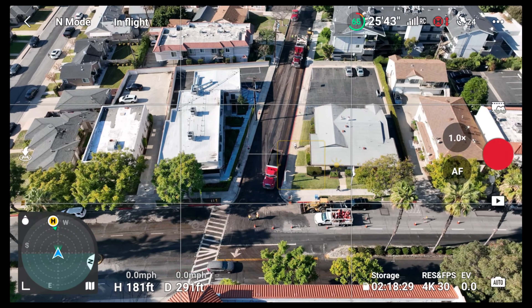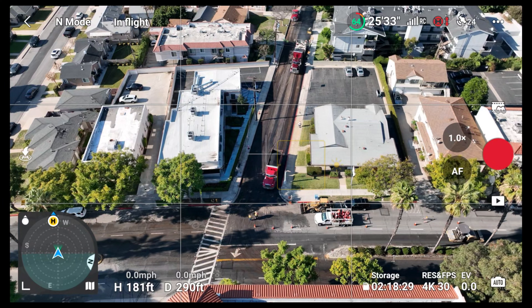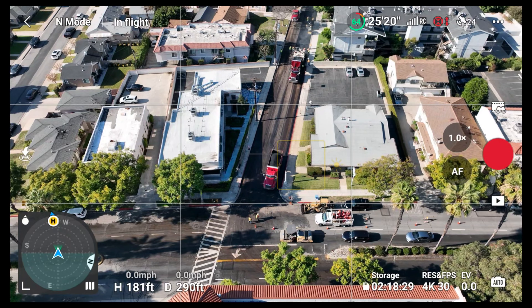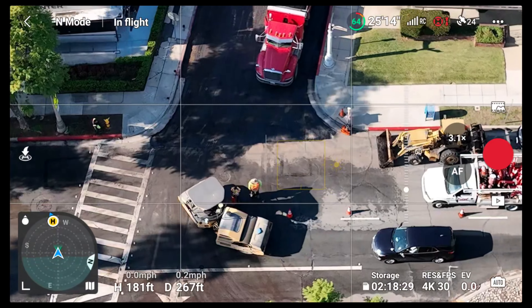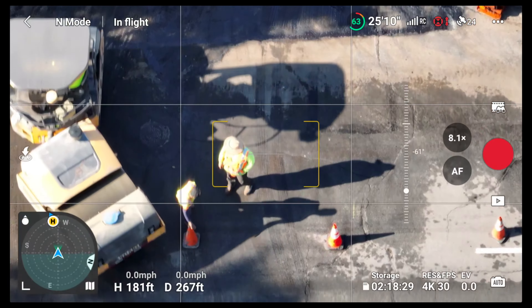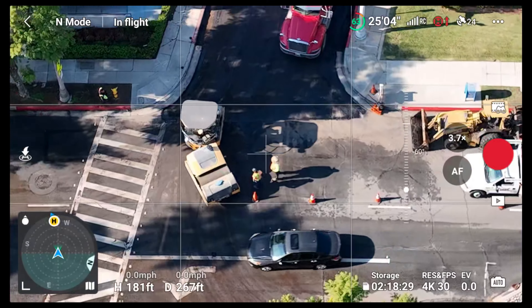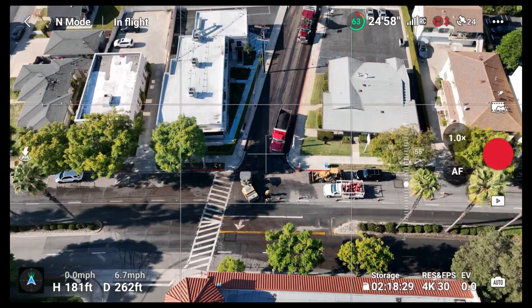Welcome back to the channel and welcome back to a brand new adventure. For today's adventure we're going to be following this construction site right here — not really a site but more like a street. They're doing some work on it so let's go ahead and check it out. It seems like they're repaving the streets and there's a couple machines here.